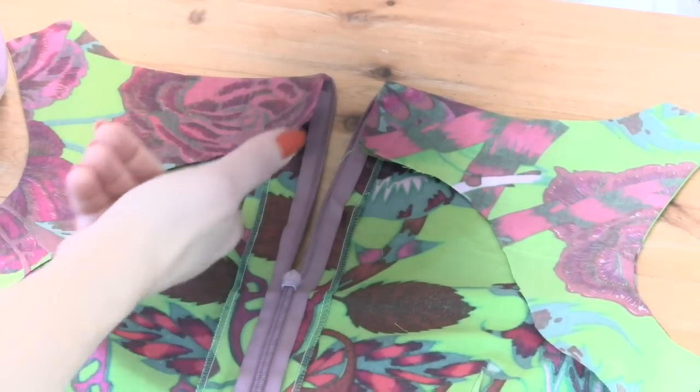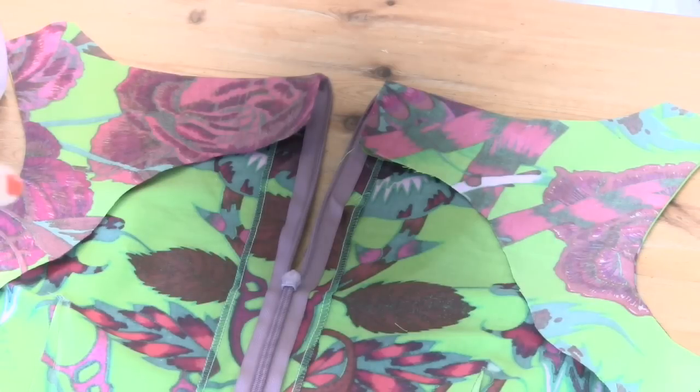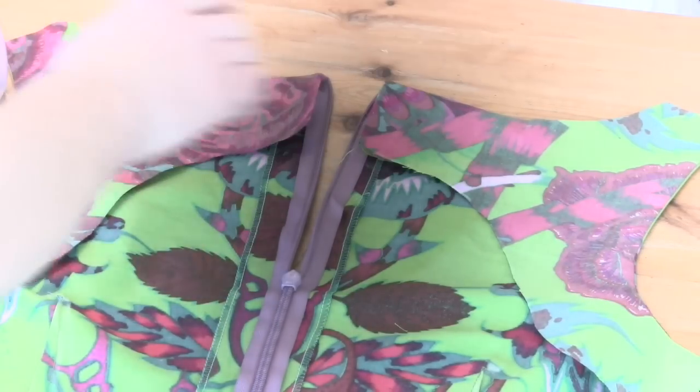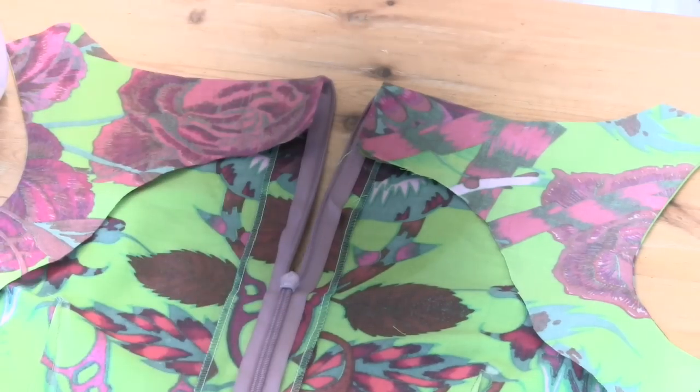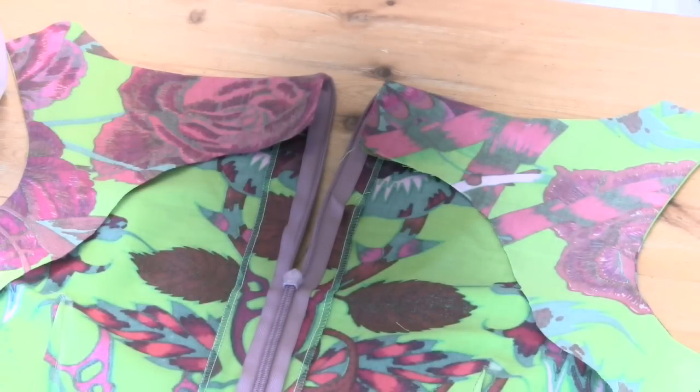So you should end up with something like this. Now we're not going to stitch down any of these bits yet. We're going to do exactly the same as we did with these facings on the back — we're going to do the same with the facing on the front. I want you to stitch around the neck of the front first with the fabric right sides together, and around the arm holes, but do not stitch up the shoulder seams — that's really important.